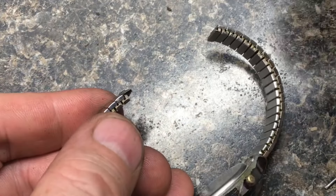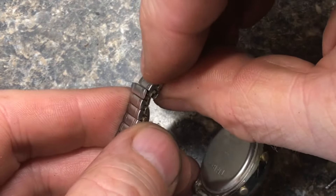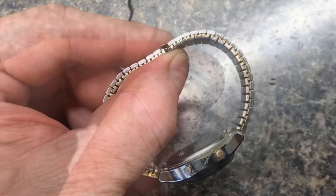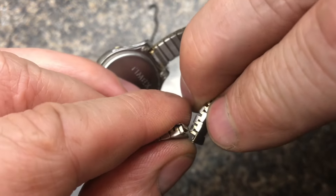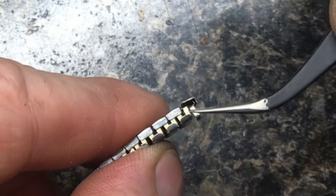With the links removed, we'll be able to take these and put them right back together like this. Now comes the real tedious part — you've got to put the pin back in on this side and the other side. Then take the other side of the watch and put the other side of the pin in. Tweezers can be pretty handy for this.